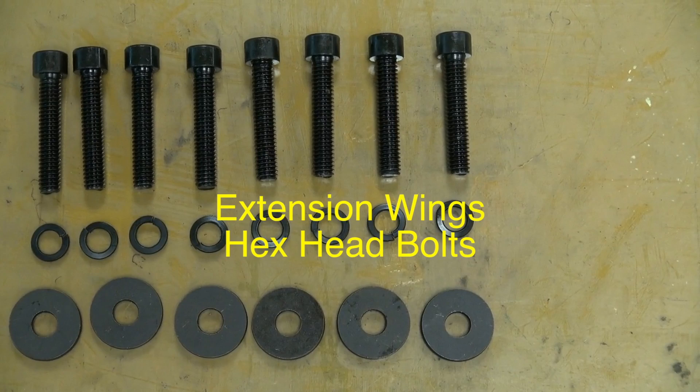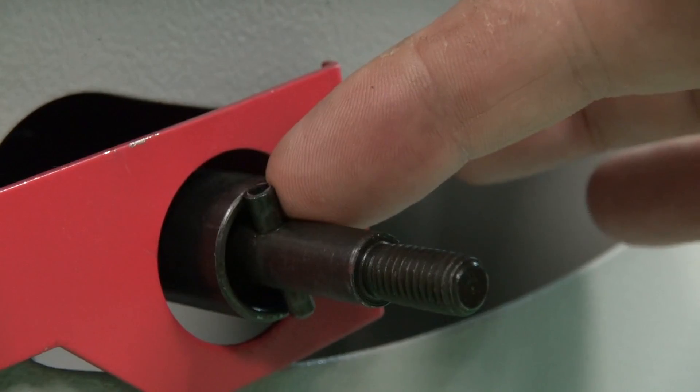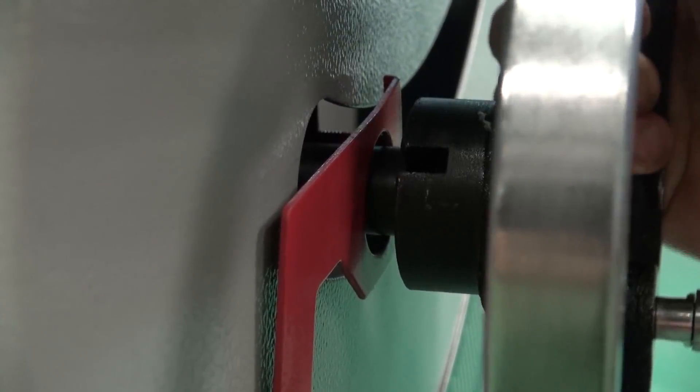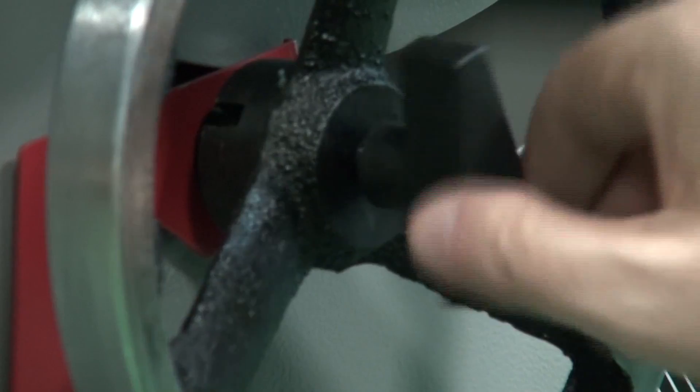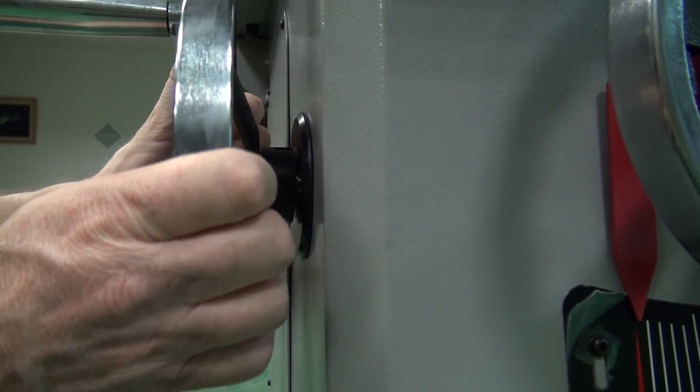Align the groove in the back of the hand wheel with the pin and secure it onto the shaft with the locking knob. Repeat the process for the second hand wheel.